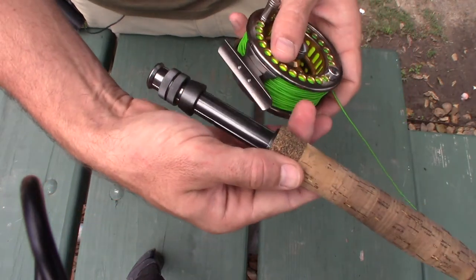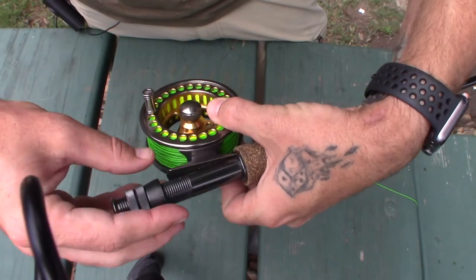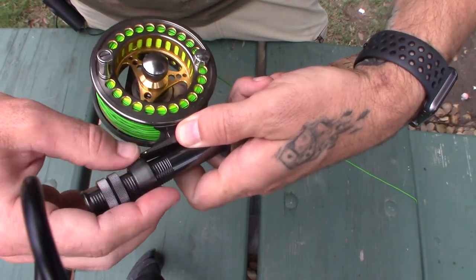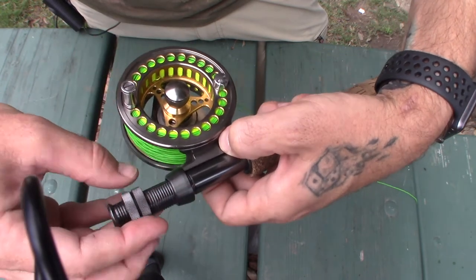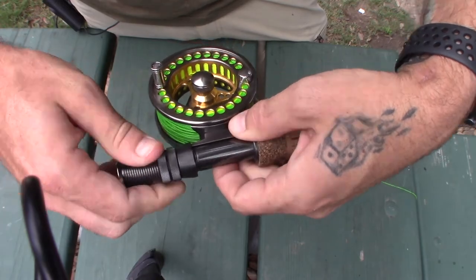I'll go ahead and put that back on my rod. And there we go — there you have it guys. It's pretty simple. That's how you change out your drag bearing from left to right-hand or vice versa on your fly reel. Be sure to hit that like and subscribe button, and stay tuned for more content like this.